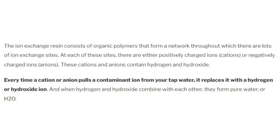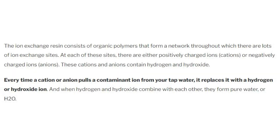The ion exchange resin consists of organic polymers that form a network throughout which they have a lot of ion exchange sites. At these sites there are either positively charged ions — cations — or negatively charged ions — anions. These cations and anions contain hydrogen and hydroxide.